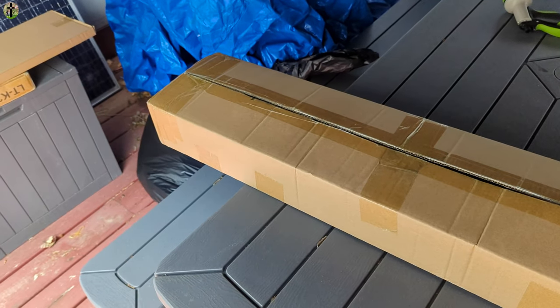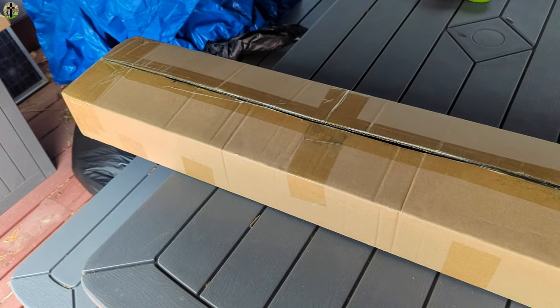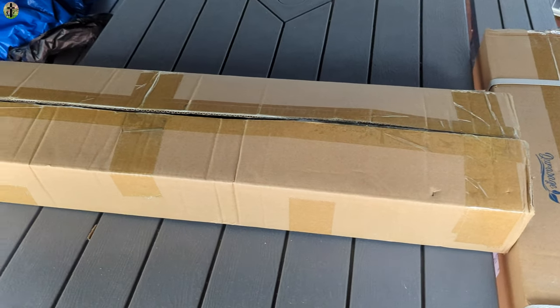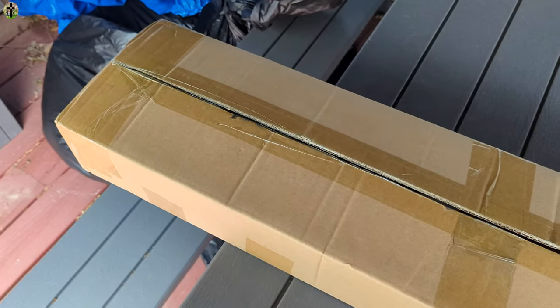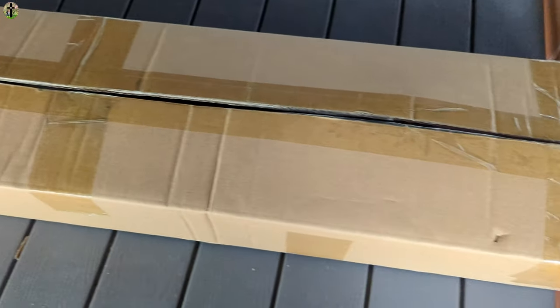Hi, my name is Scott. Welcome back to another review. Today we are reviewing this electric weed whacker cordless weed eater. It could be used as a lawnmower, edger, and so much more.